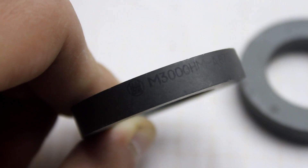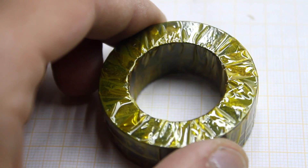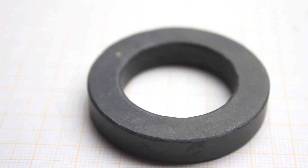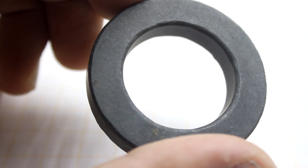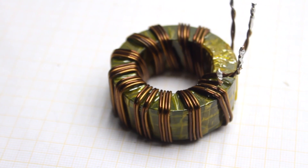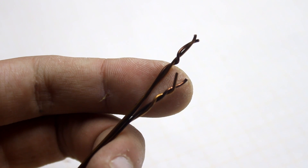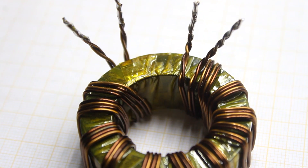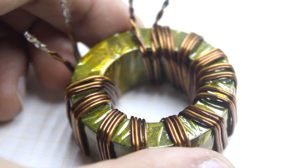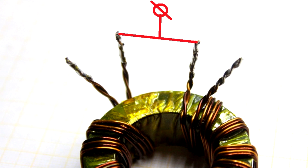I advise you to use the IPCOS N87 core. We need two rings — they must be glued together. For these purposes you can use superglue, epoxy, or tighten with adhesive tape as in my case. I strongly advise smoothing the sharp edges. The finished magnetic core is isolated — I used heat-resistant tape. The primary winding consists of 22 turns with a midpoint, so it is 11 turns per shoulder. For winding I used two 1 mm wires. It is important that the total diameter of the primary winding wire bundle is from 2 to 3.5 mm, but the number of wires and their diameter may vary. The shoulders were then connected in series to form the midpoint, done in the previously shown manner.